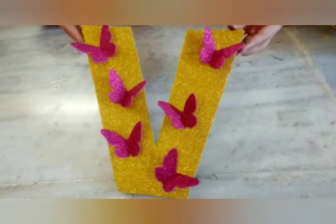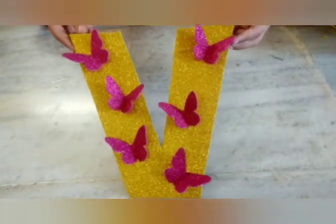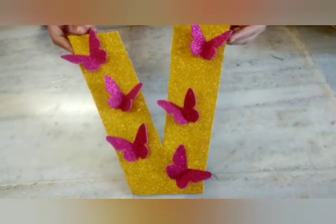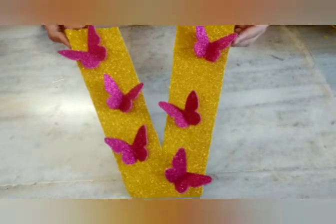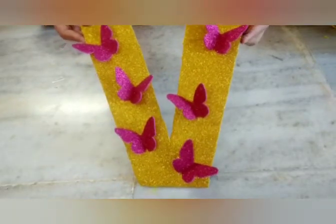Hey guys, welcome back to my YouTube channel! Today I'm going to be showing you how to make this DIY 3D decorative letter. It's so simple to make and very less time consuming, so let's begin.